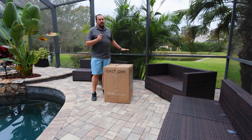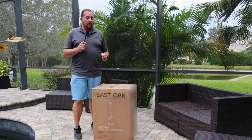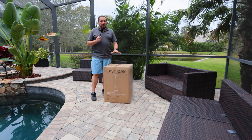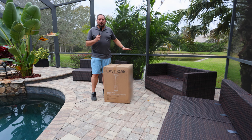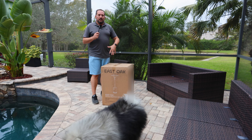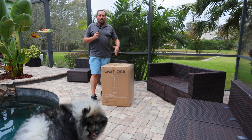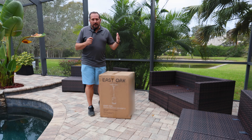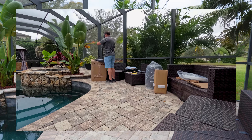I have this area where I want to be able to entertain all year, but it gets a little cold even here in Florida in the winter. This East Oak 50,000 BTU heater should just radiate heat throughout this entire area. The only way we're going to know is we're going to have to put this together, set it up, make sure it looks attractive because we don't want to lose the overall look of the area, and then turn it on and see if it makes heat. Let's put it together, set it up, and then we'll do a whole review of how it was putting it together and how well it worked.